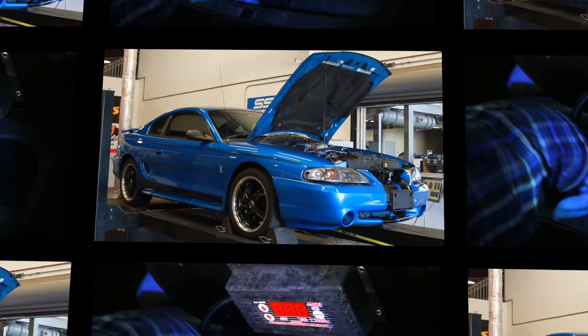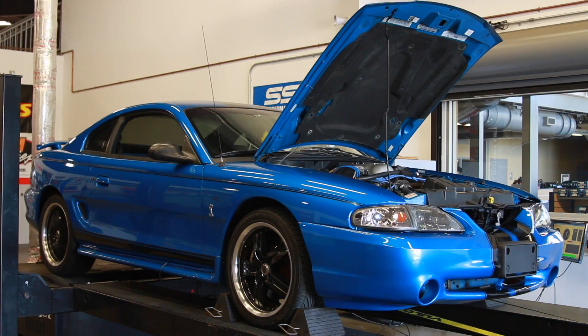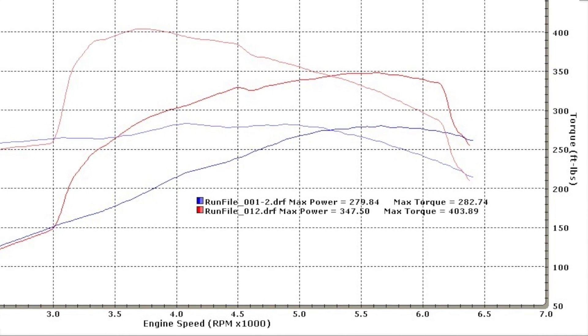Once the wiring was complete, we made a baseline dyno pull resulting in 279 rear wheel horsepower and 282 pound feet of torque. We then installed the 75 horsepower jetting and the Cobra jumped to 347 horsepower and a whopping 403 pound feet of torque.